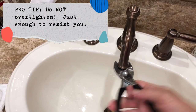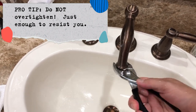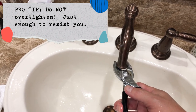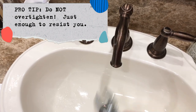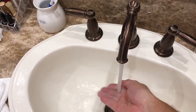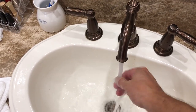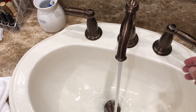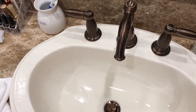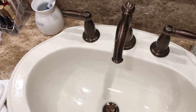Not too tight — just enough that it's not turning anymore. And we'll try our faucet if you want to have full flow again. If you want to share this with anyone who's trying to replace an aerator, go ahead and subscribe and like. See you next time.